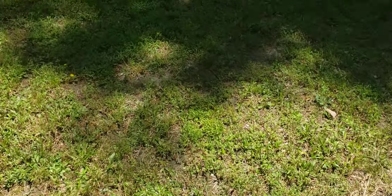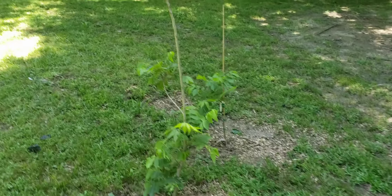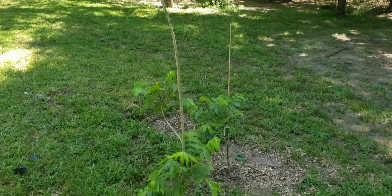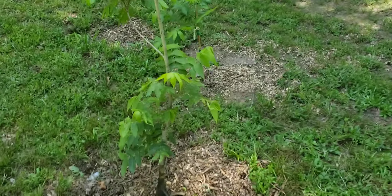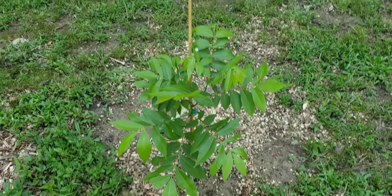Let's take a tour around the yard and let me show y'all some of these awesome trees that we have. This right here is my Elliott pecan tree. And then we got this this year as a replacement tree — that's the Pawnee pecan tree.